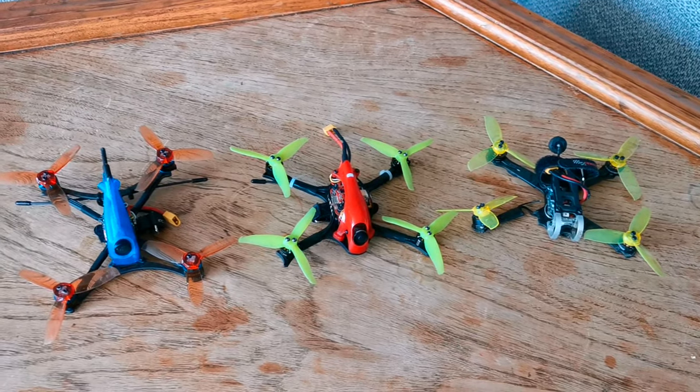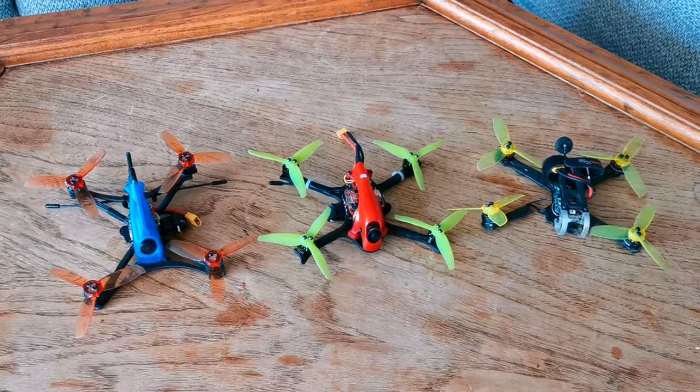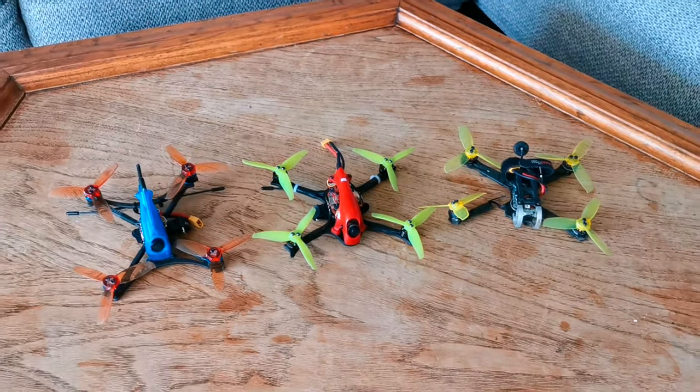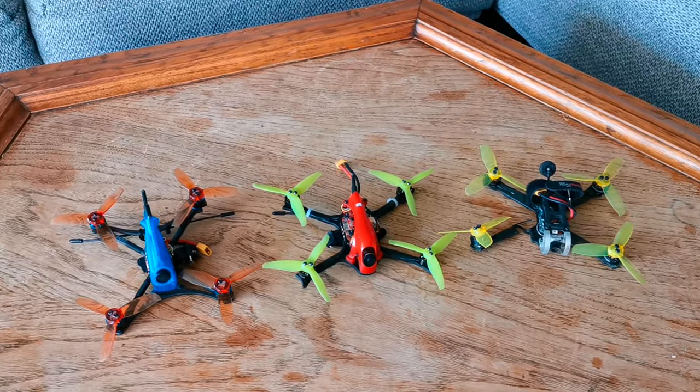I'm going to go over each of these: what I like about them, what I might not like about them, and my suggestions if you're looking to get your first 3-inch drone and are considering some of these. These are the first real drones I've ever flown. I've flown tiny little toys, but these are basically the first drones that I decided to buy and fly.